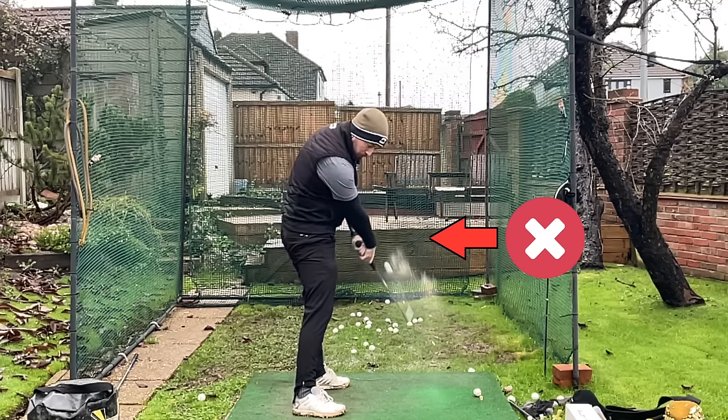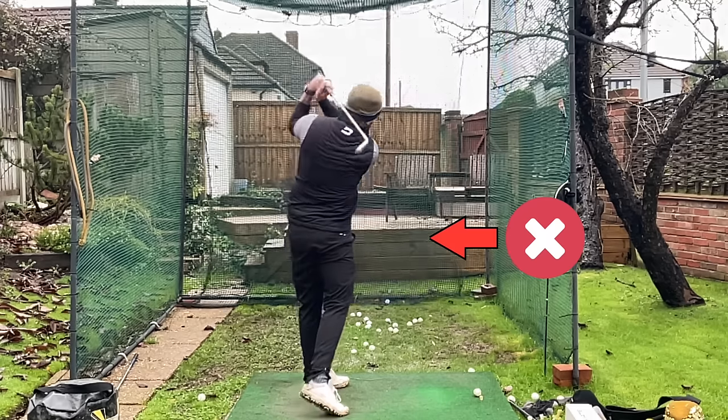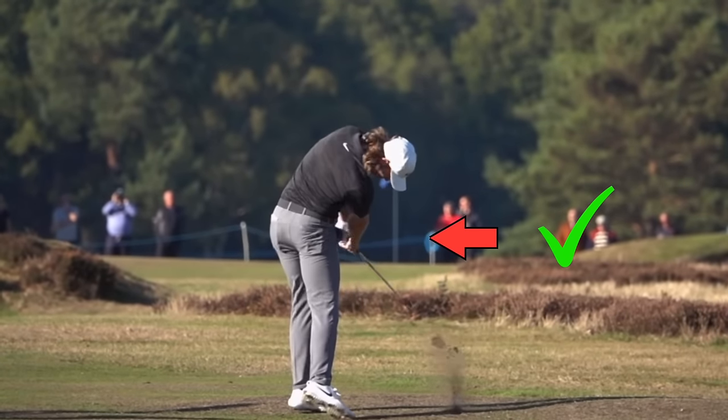If you're doing this — stalling your rotation going through impact — but you want to be a little bit more like this: nice, smooth, effortless rotation through the golf ball,